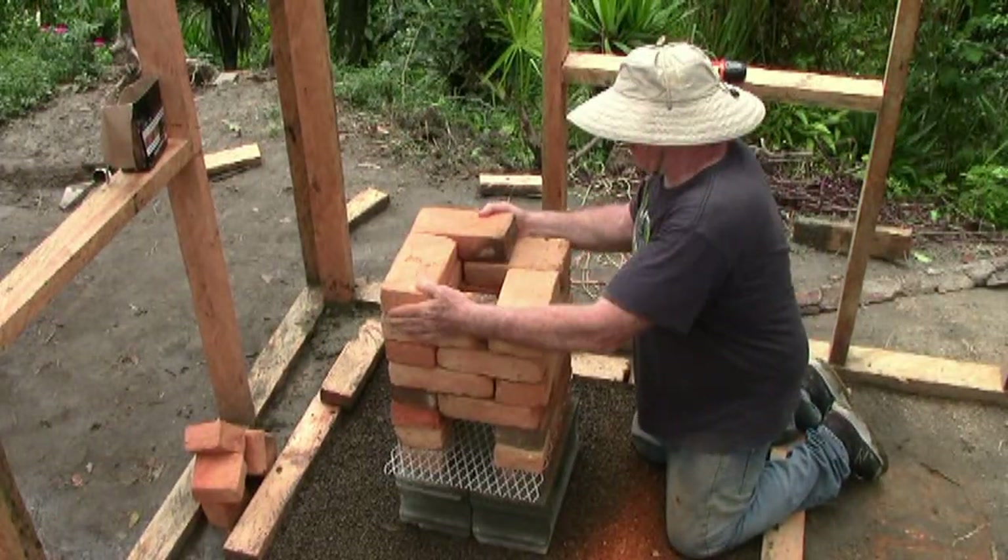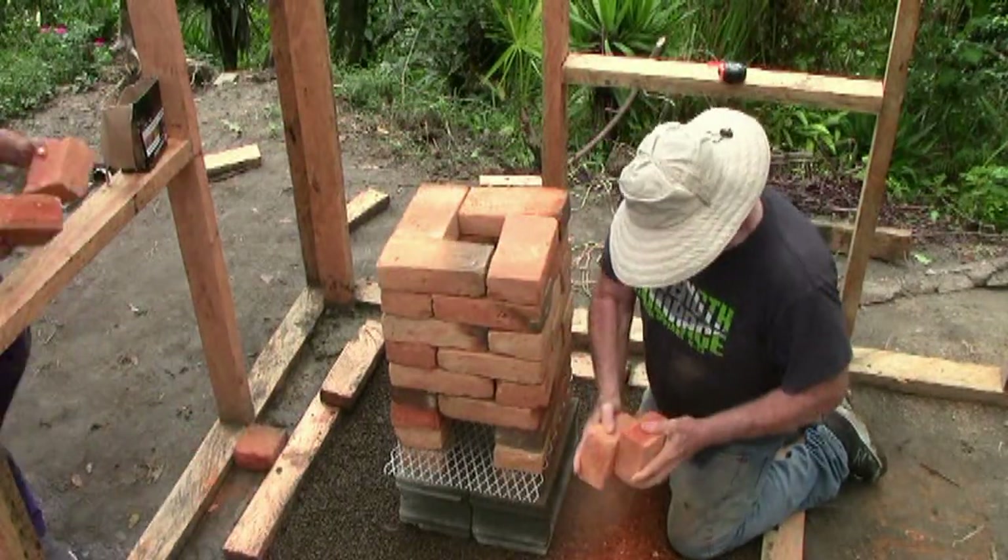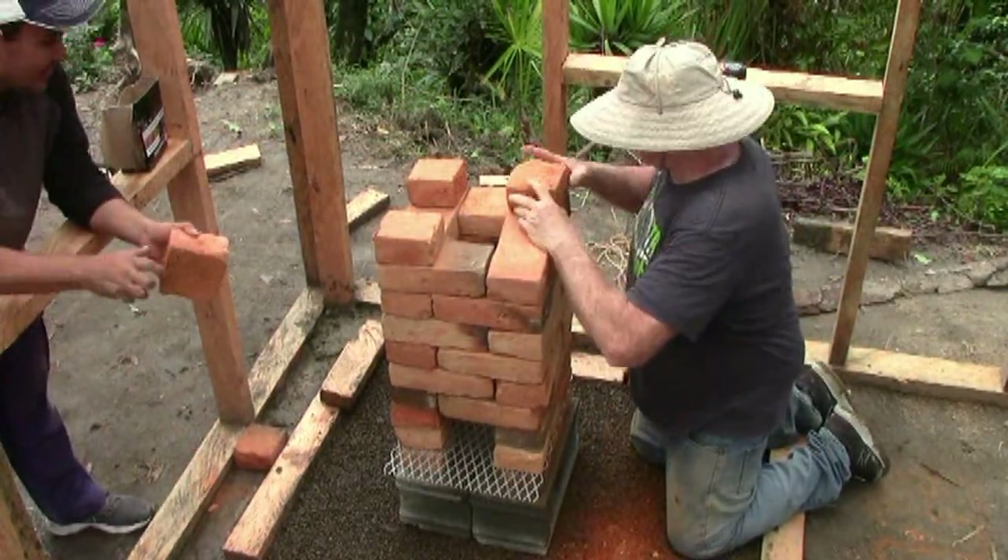Finally, I capped the top of the tier with four half bricks for the base of the lower radiating plate for the oven.